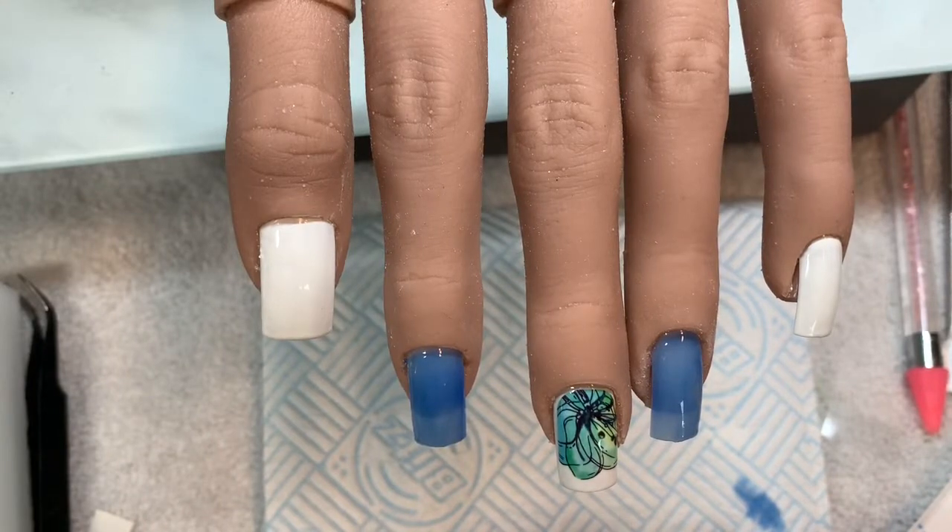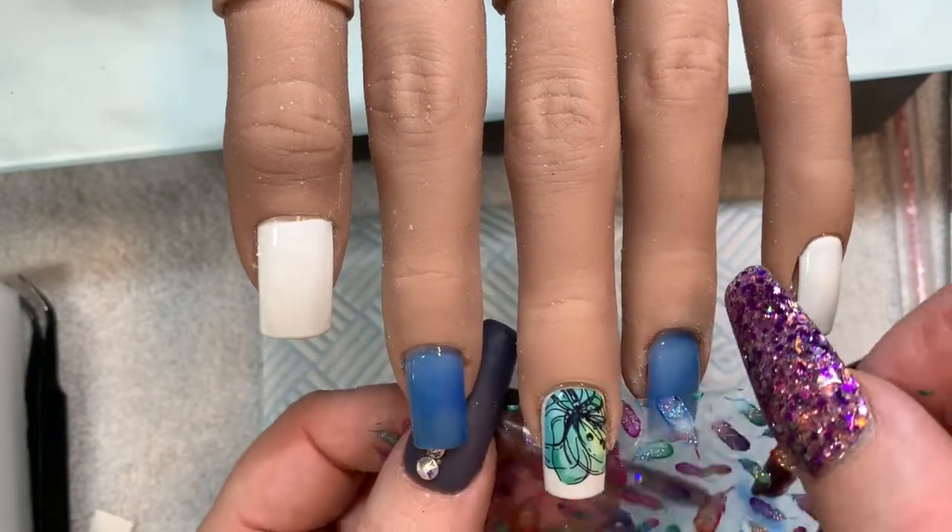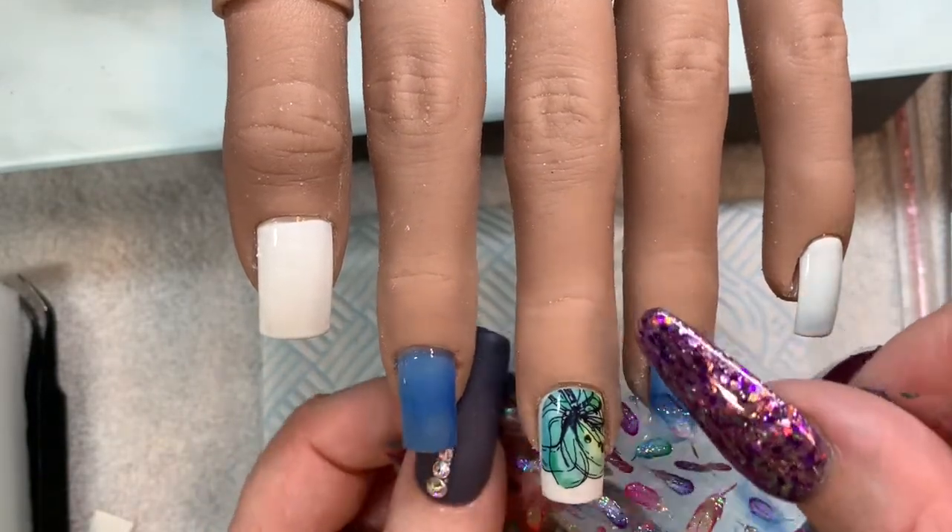Okay so there we go. Everything has been polished, it's been cured. I've lost the will to live. And I decided I am going to foil these — now this is the second attempt of me foiling them.